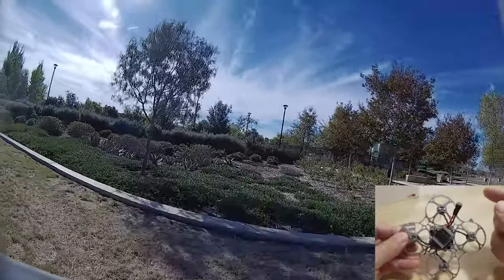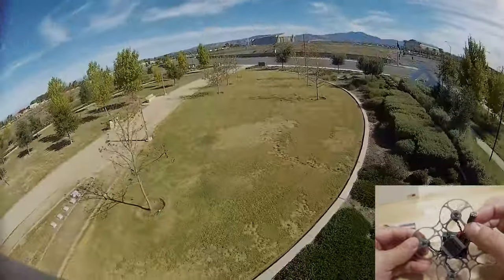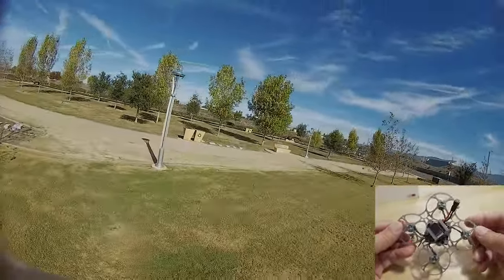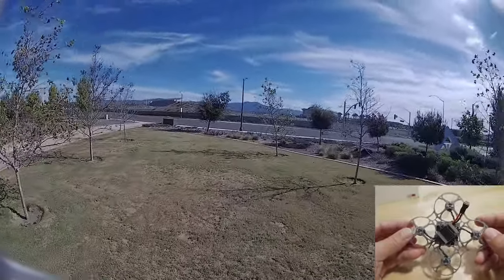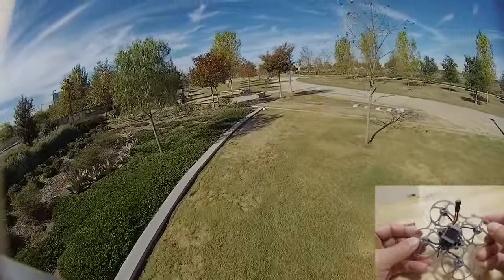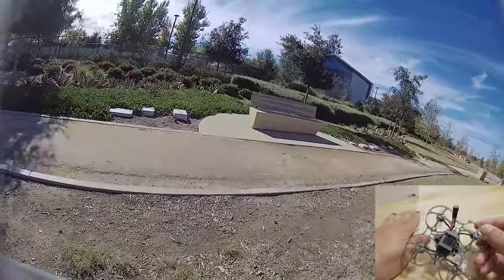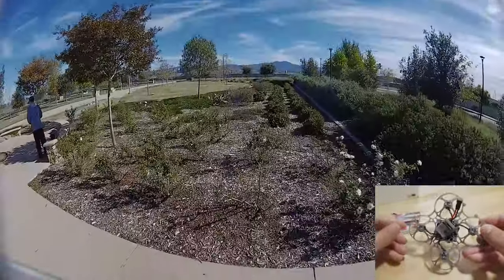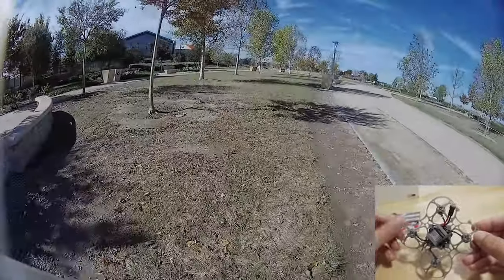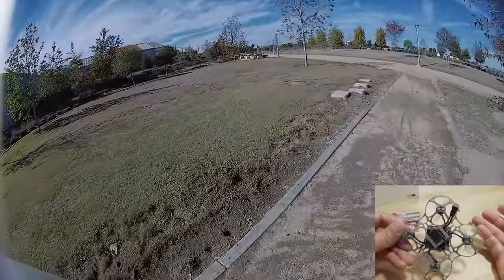The last thing to note is the PH 2.0 connector. Happy Model is sticking with the PH 2.0 connector — it still has the solid pins, and this is the same connector they've been using for a long time. I know a lot of you say they should switch to GNB 27 or BT 2.0, but they're sticking to their guns. I use PH 2.0 connector batteries, which is what I mostly have anyway. Most bind-and-fly drones from Happy Model or BetaFPV come with PH 2.0 or BT 2.0, so there are very few that come with GNB 27.